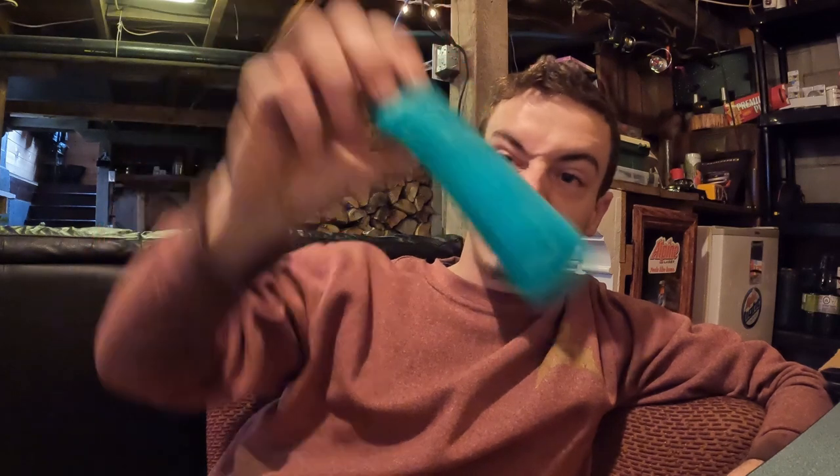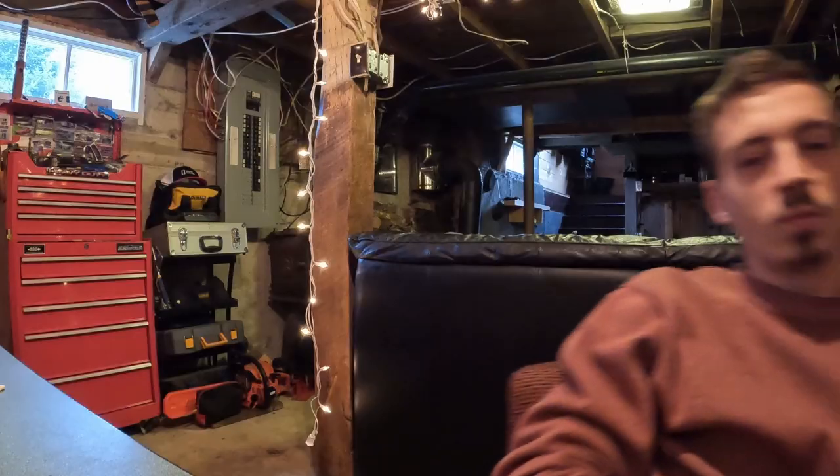Welcome back. In this one we're making super slim silicone BMX grips, so stay tuned and let me know what you think in the comments. Let's get some grips done. I didn't explain very well in the video as I was going, so let's do a little voiceover.